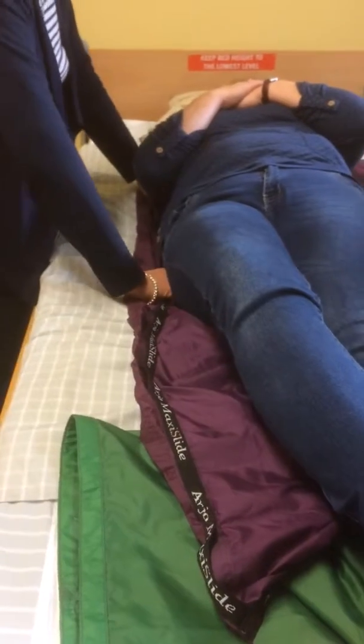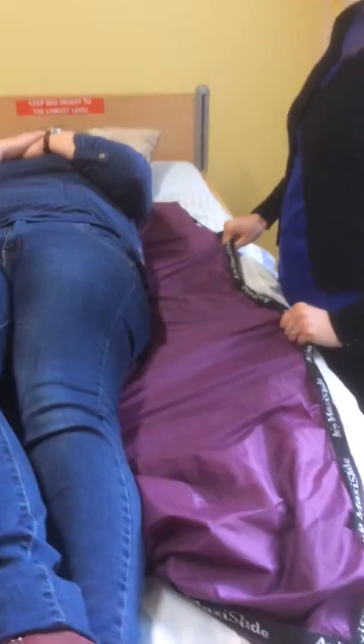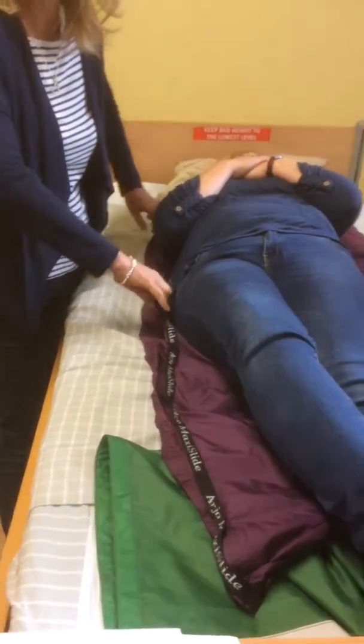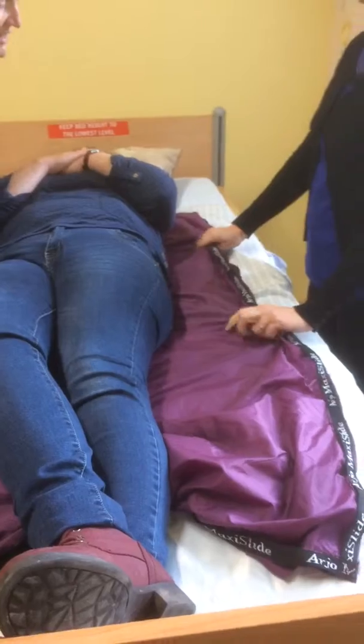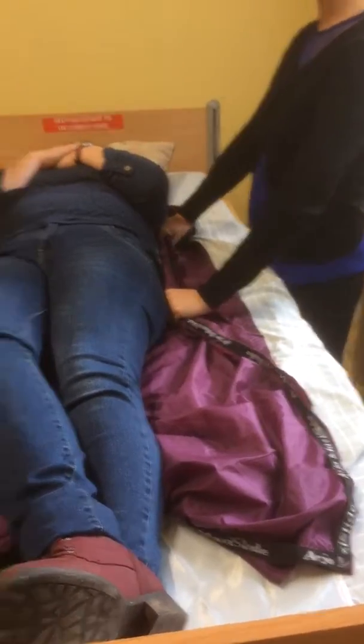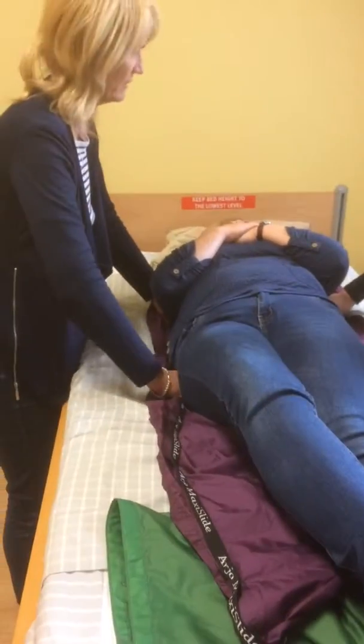So when we're grabbing the sheets, we're going to take the top sheet only at the hip and at the shoulder. I would recommend that we don't use the handles, because when people use handles, they lift. So scoop it right in and get this hand over here, and that hand then at the shoulder. It's a weight transference then from one side to the other. I use the command: ready, steady, slide, and then on the side we go.